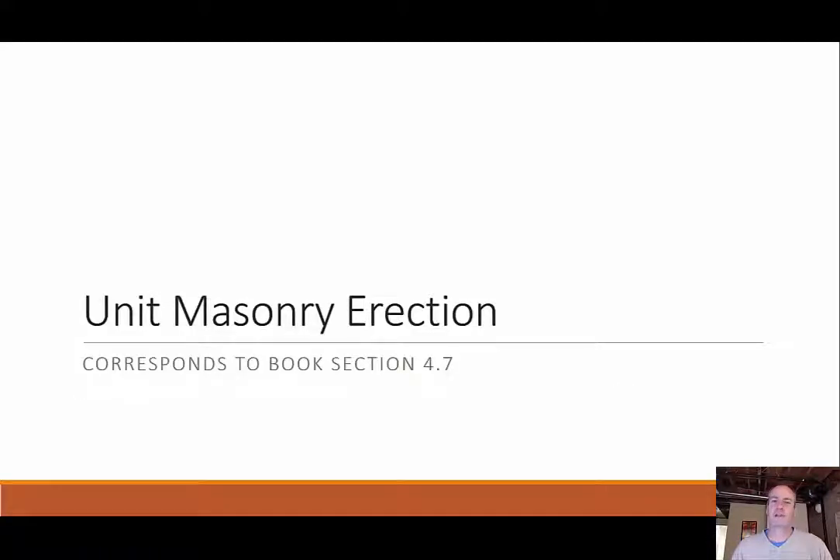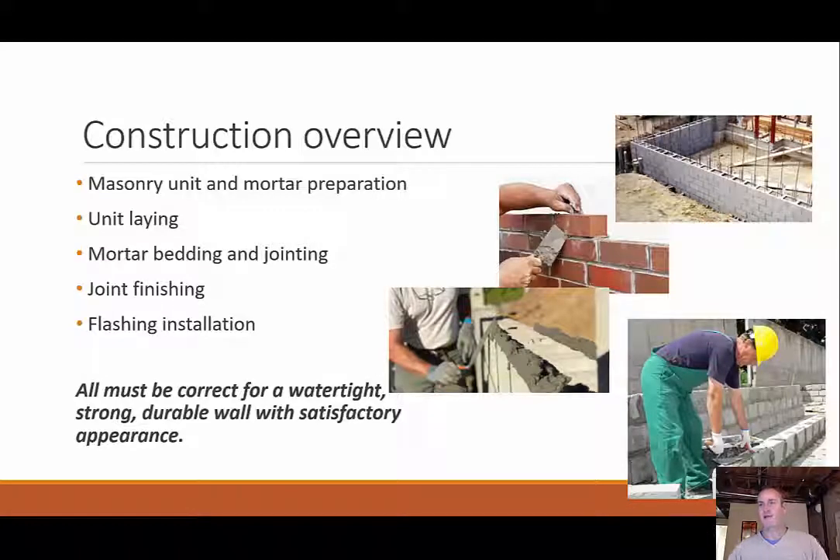Let's start with the erection process of unit masonry. As an overview, we're going to look at the unit and mortar preparation — getting them ready to be put into our wall — laying the units, methods to lay the units, the mortar bed, jointing, joint finishing, and also some flashing. These are all important aspects to get a watertight, strong, durable wall that will look and perform well.